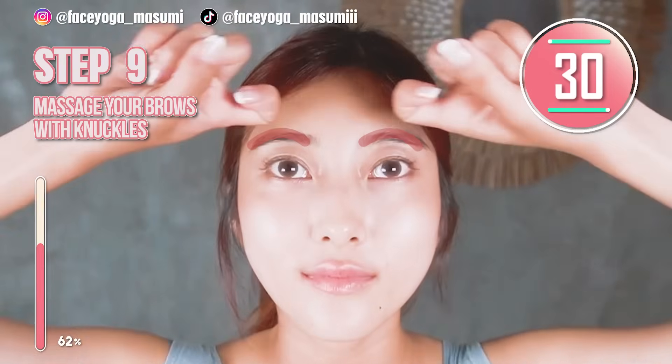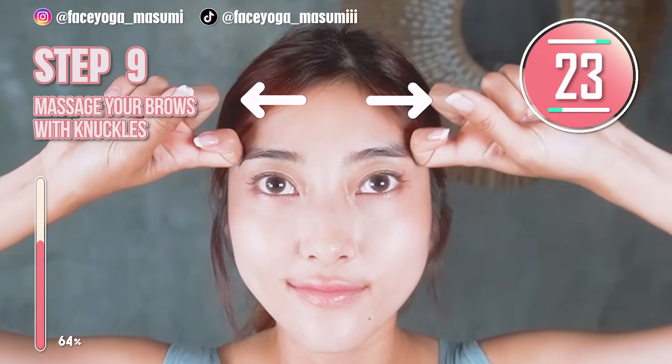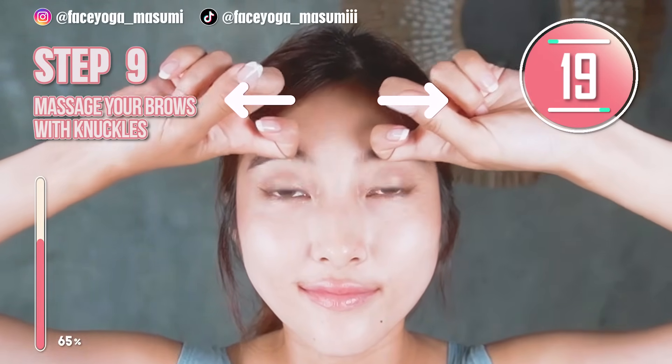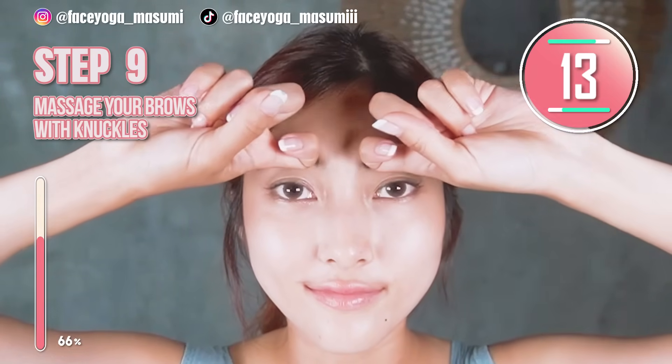Massage your eyebrow in a shaking motion with your knuckles. Slowly move your fingers outward. This will help to reduce dark eyes and also make your eyes bigger. We cannot skip the eyebrow massage if we want to get bigger eyes and prevent eye bags.